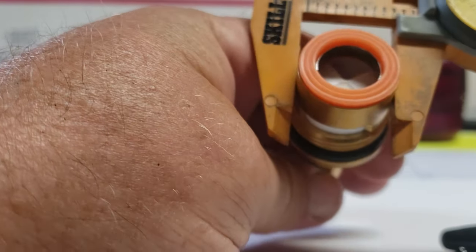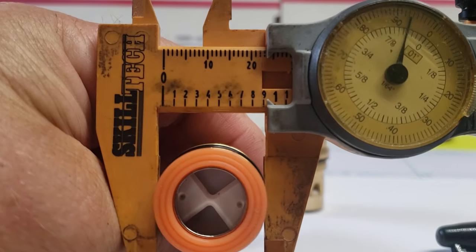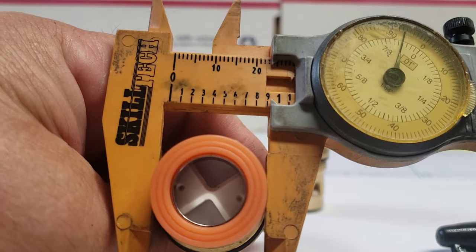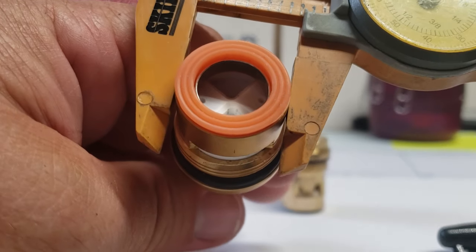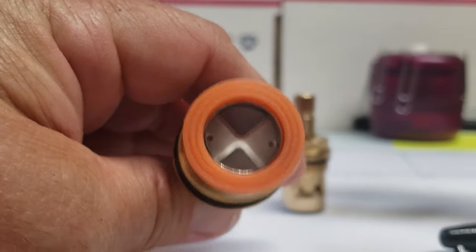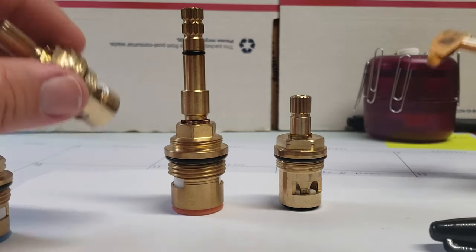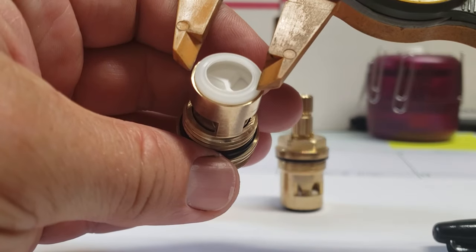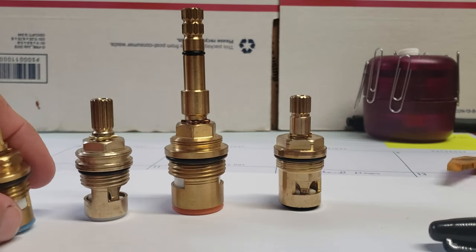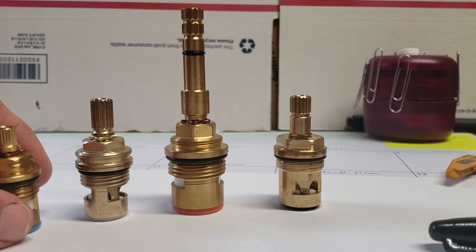This one measures out almost at one inch — it's point nine two or nine two five, something like that. It measures out point nine three on my calipers, but mine are just plastic so they're not super accurate. Anyway, they do make one that is five-eighths, which is going to measure a little bit smaller. So you're going to have three main groups: five-eighths, three-quarters, and pretty much one inch.